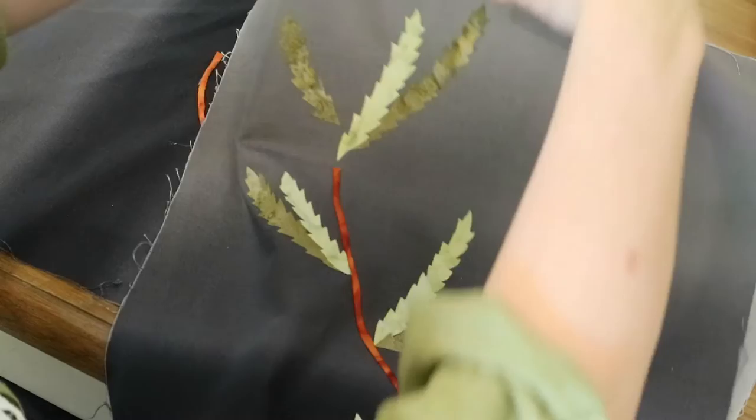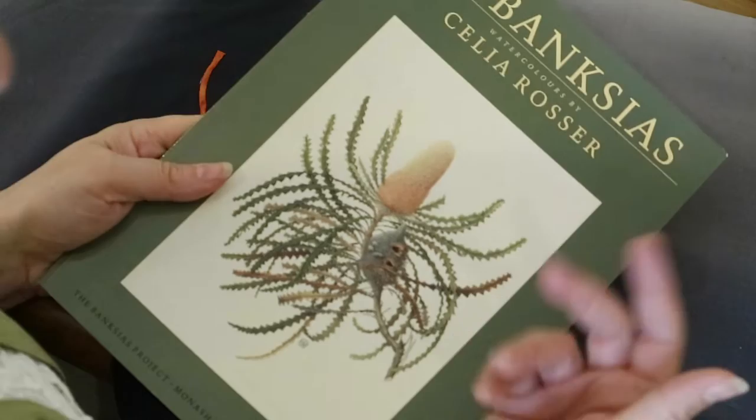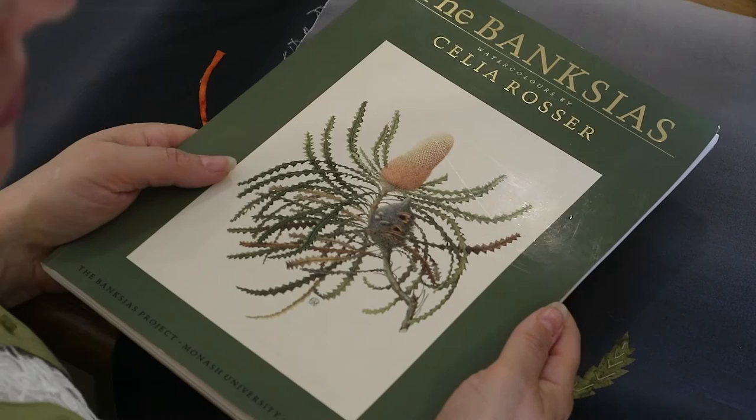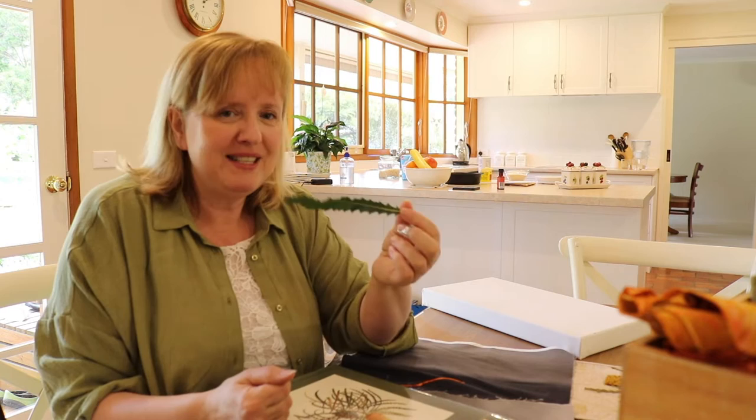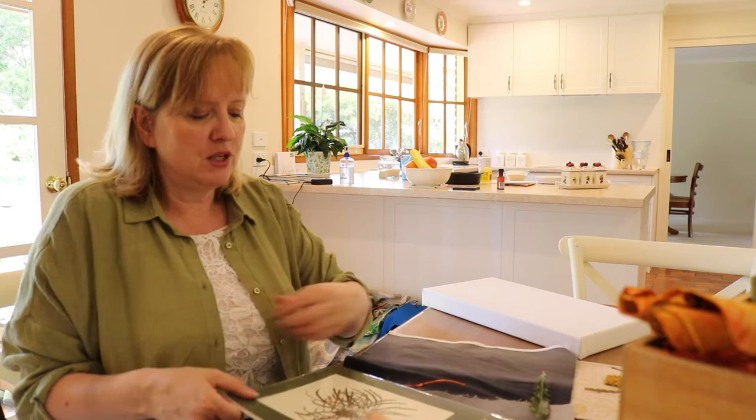Now, see all of these spiky leaves. Banksias are a real challenge when you want to appliqué them, because most of them have really spiky intricate leaves - and I just picked this one out of mum's garden to show you. See that? How are you supposed to needle turn that? Really, really hard to do, so I'm not even going to try. If it was blown up maybe to ten times as big I'd have a crack. But at this size, and even smaller in our wall hanging, I think raw edge appliqué is going to be the best way to go.